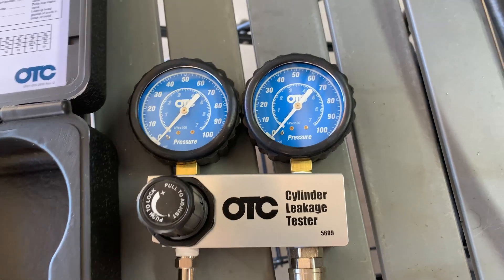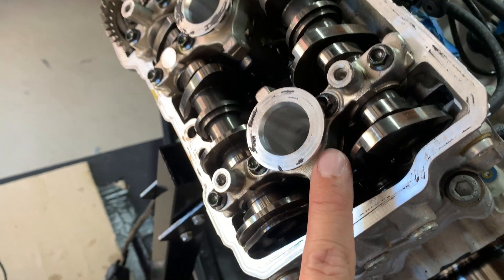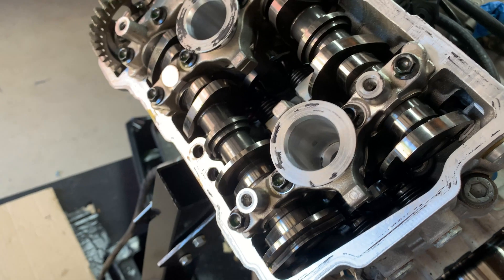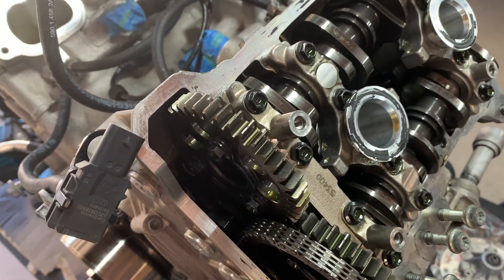We're going to go ahead and fire this up and see what it produces with our leak down test. We've already checked the valves for clearances, making sure they're good, so we don't have anything being held open — like an exhaust or intake valve that's out of tolerance. That's already been checked, and I recommend doing that first so you get the most accurate reading from your leak down test.